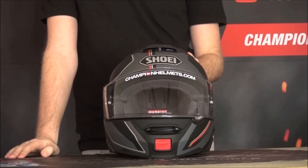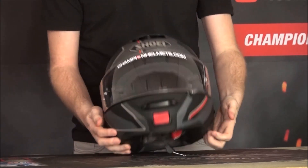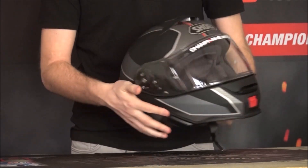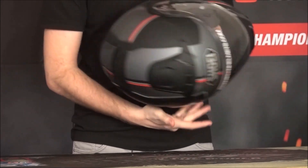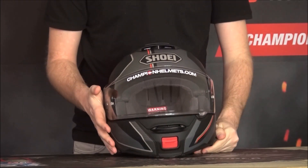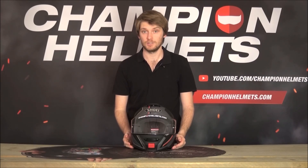Aerodynamically, the helmet is quite sound. It was designed in a wind tunnel, with a few extra ridges going around the helmet and a little lip at the back. This helps to keep it more aerodynamic and stable at higher speeds, and it also helps with noise reduction, which is just another mark of the comfort and quality of the Shoei Neotech 2.